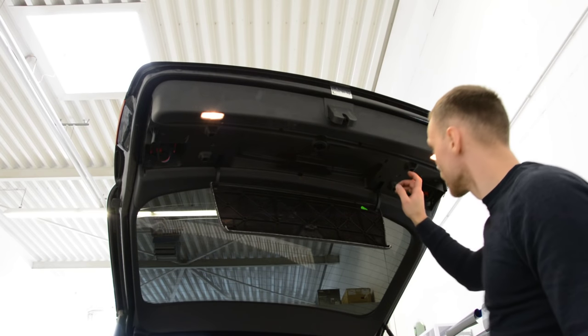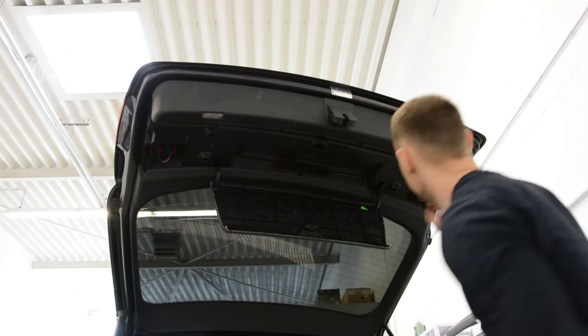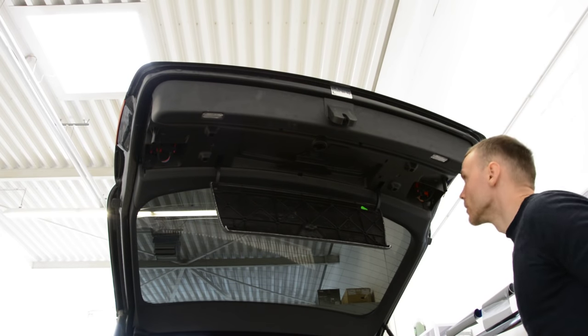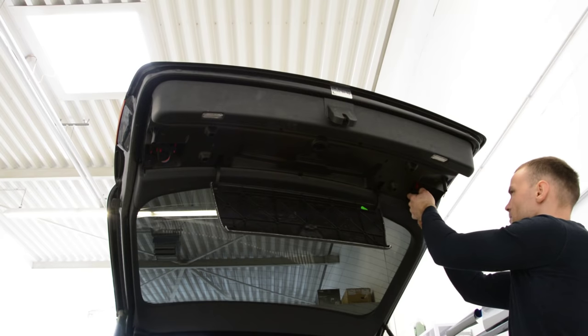Now, after you remove the six screws — four here, two here, six screws total — you will have clips which you need to push. I like to disconnect the cables before I do this.